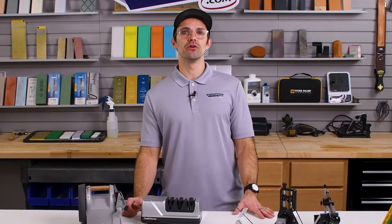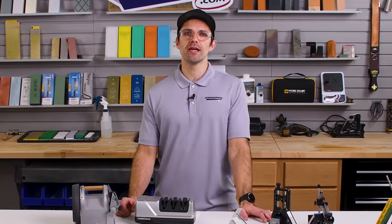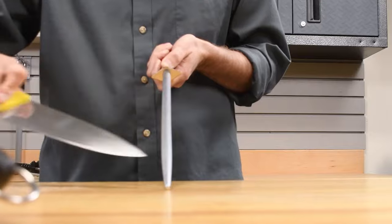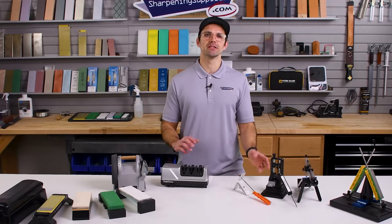The second honorable mention would be sharpening steels. Sharpening steels are a great way to maintain an already sharp knife, but if your knife is blunt, we would recommend picking one of the other options to make it sharp again. Having a steel in your kitchen will help you maintain that edge, but it's not a great option for sharpening a blunt knife.